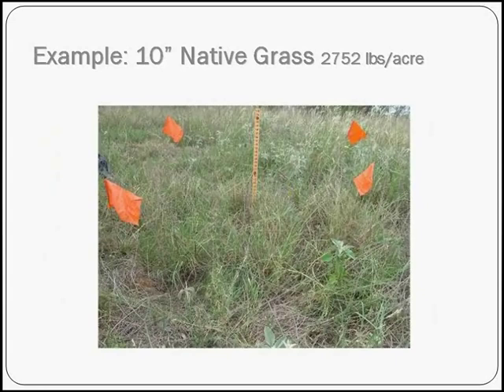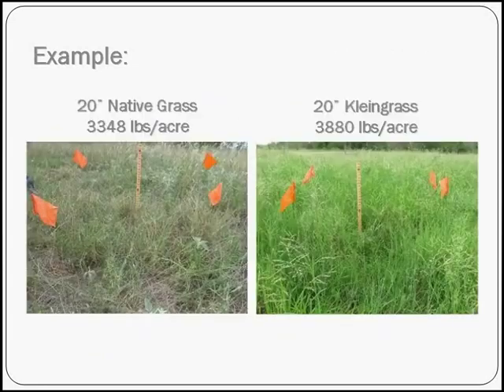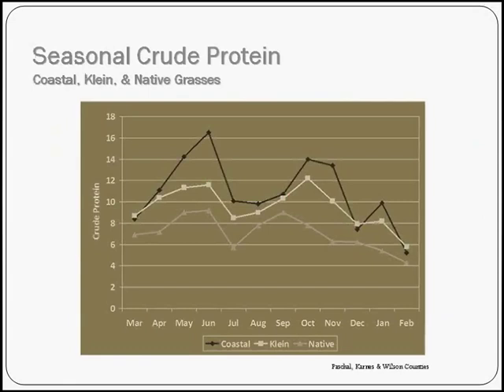Here's an example: at 10 inches of native grass — and remember I said it really matters how high the grass is, so stick a yardstick in there — this was approximately 2,700 dry pounds per acre. That data came from a project done in Karnes and Wilson County. At 20 inches of native grass, that was up to 3,300 pounds per acre — quite a difference depending on height. For comparison, an improved forage grass at the same height is about 500 pounds per acre higher. However, there's quite a bit of difference in nutritive value. Native grass has considerably lower crude protein than coastal bermuda grass, so you might need supplements when running cattle on natives.